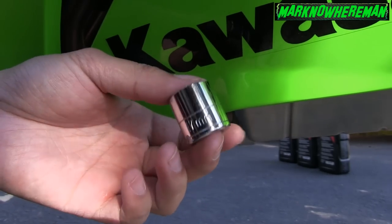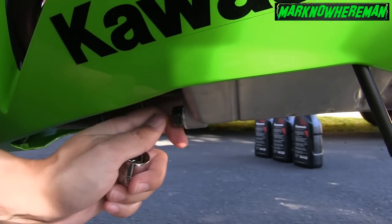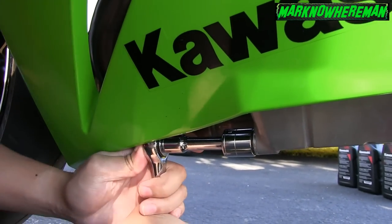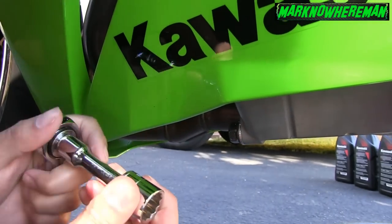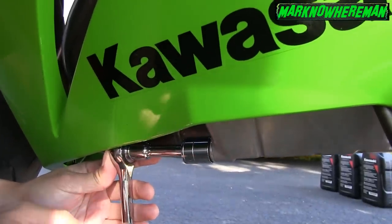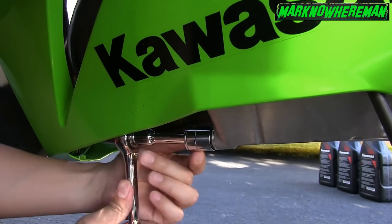17 millimeter. So we need to take off this oil drain bolt. See, it's tight. This freaking made-in-China tool, you know, it's no good.